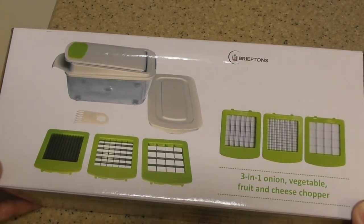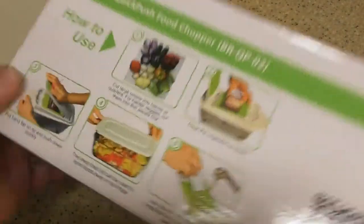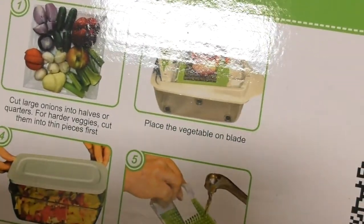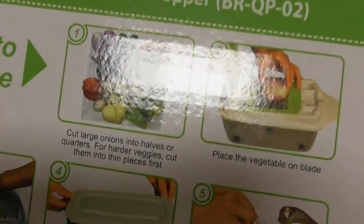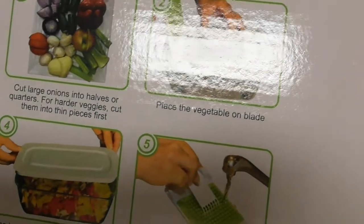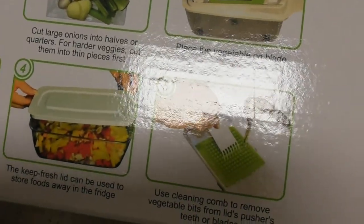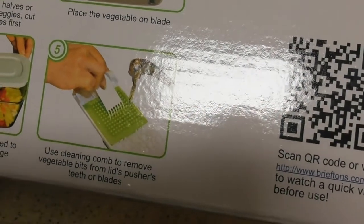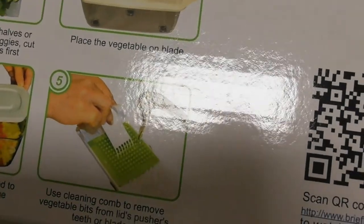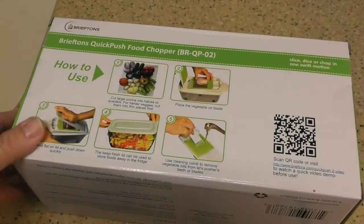So what do we have here? A three-in-one onion, veggie, fruit and cheese chopper. Some instructions here to look at. You're supposed to cut down large items so they fit into the opening, place the veggie on the blade, and press the handle down. It's got a lid if you want to store stuff, and it comes with a little brush so you don't have to put your fingers on the blade.